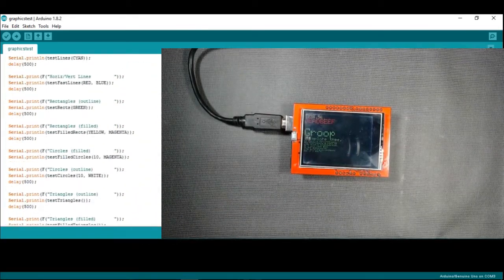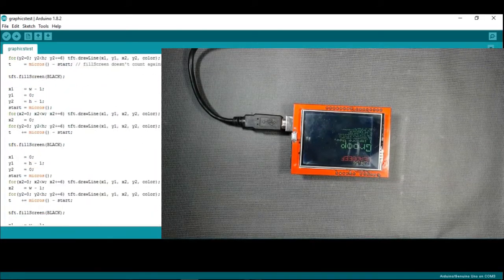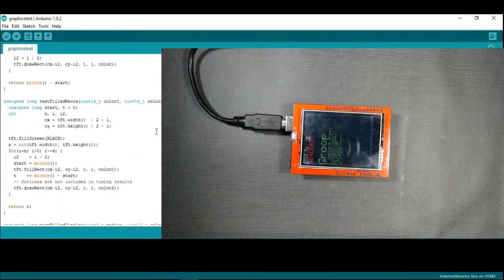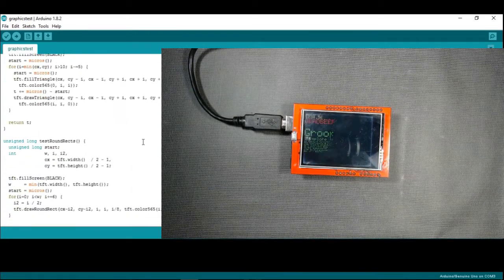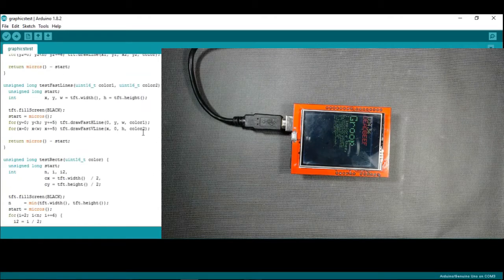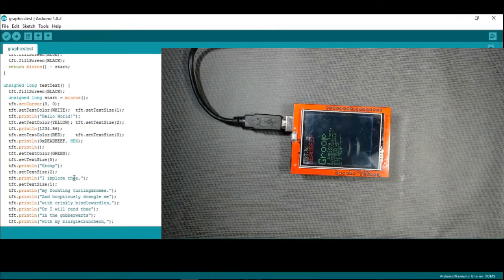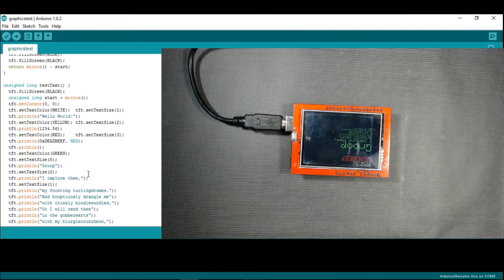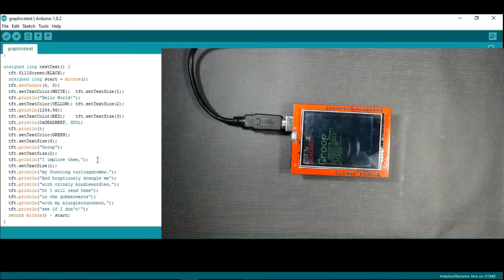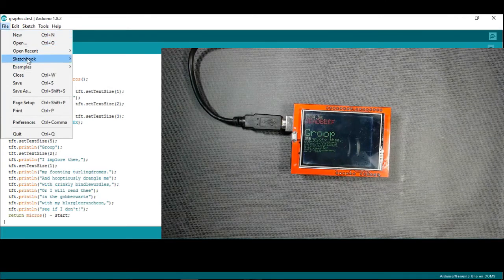Now let us go to our first program that we uploaded. You can see the code, and here you see 'Hello World' — these are the sentences written inside the program, and they are displayed on the screen. You can modify it to show your own custom sentences.